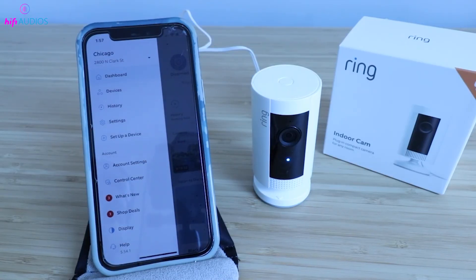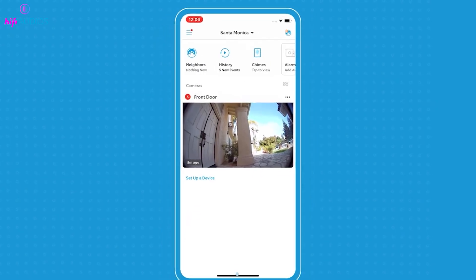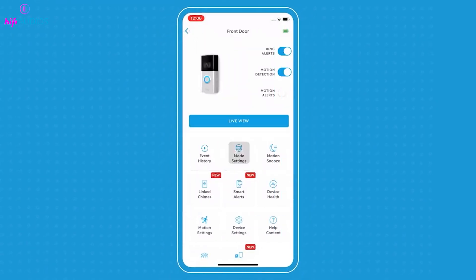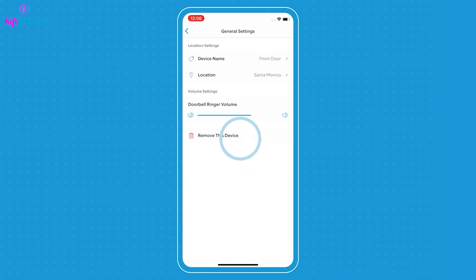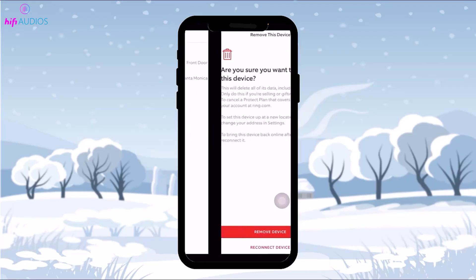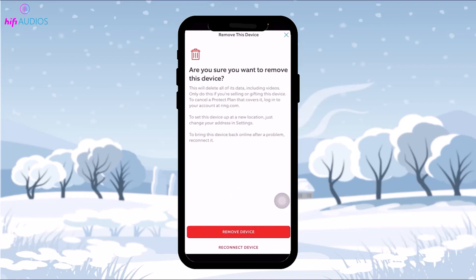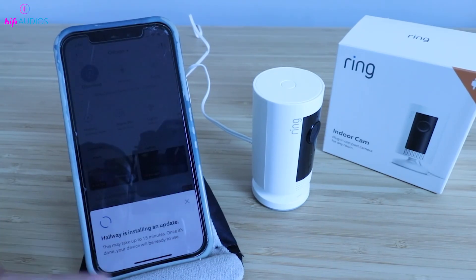Now I'll show you how to remove your camera from the Ring app. Open the Ring app on your smartphone and go to the device settings. Scroll down until you find the option labeled Remove Device. Tap on Remove Device and the app will ask if you want to delete or keep the previous video recordings associated with the camera. If you're planning to sell or give away the camera,